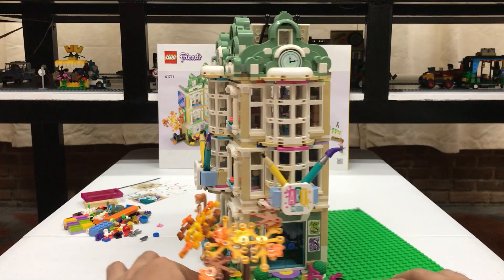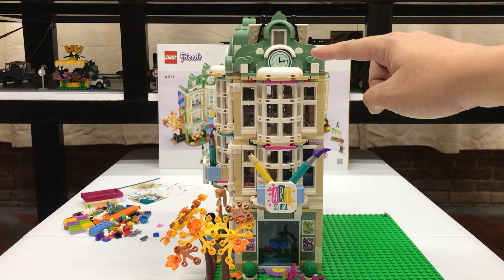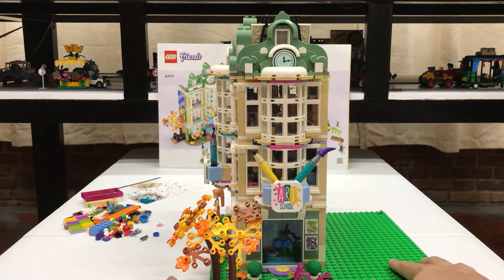This side looks like a half modular building but it has great details like the stickers, the 3D sign for the art school, and these curved windows with a clock on the top portion. I've managed to keep the really nice portions of the art school and made sure we don't waste any of the good materials or parts that were in those sets.